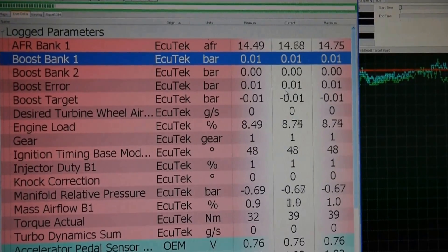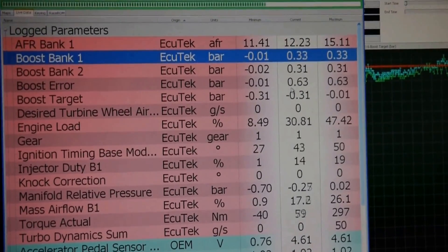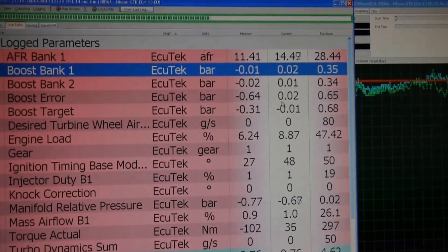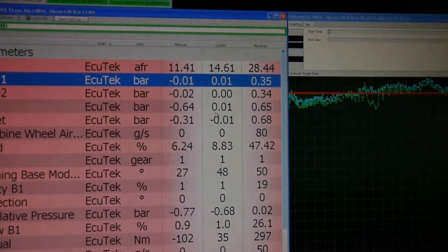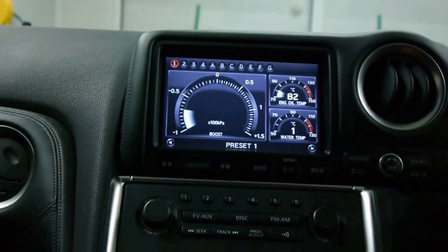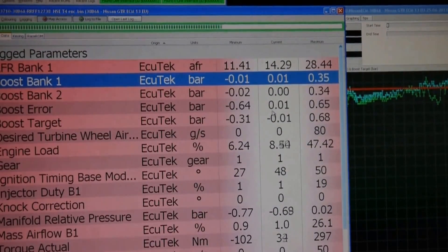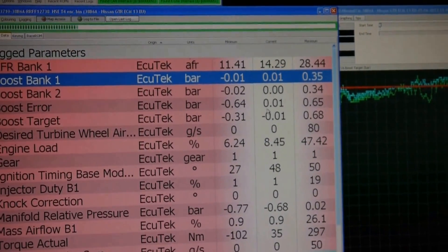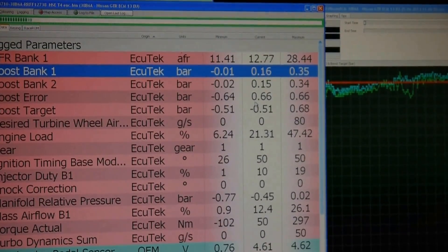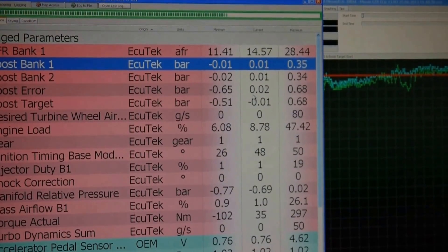Into launch mode — 0.35 bar. That's 1.35 bar absolute queuing, waiting to get into the engine. So we go back down to mode 1, map switch mode 1 — we had 0.35, now we're going to be minus 0.5. Let's see what pre-throttle pressure does — 0.15. So we've gained 0.2 bar up on factory.